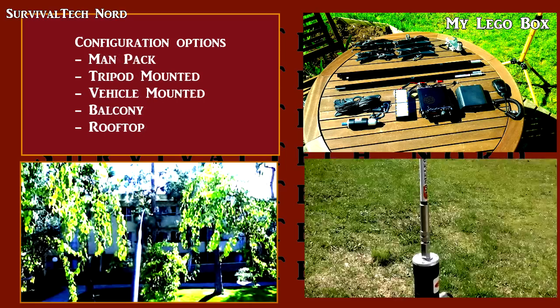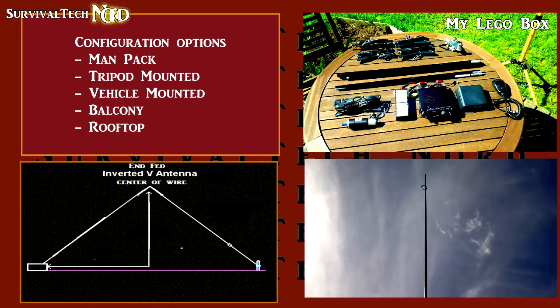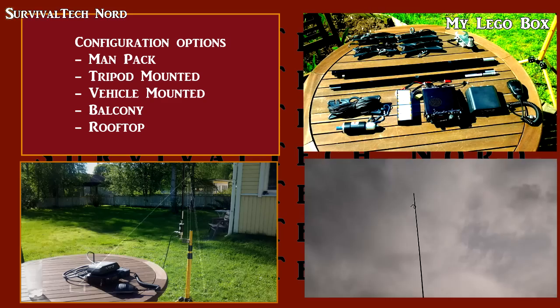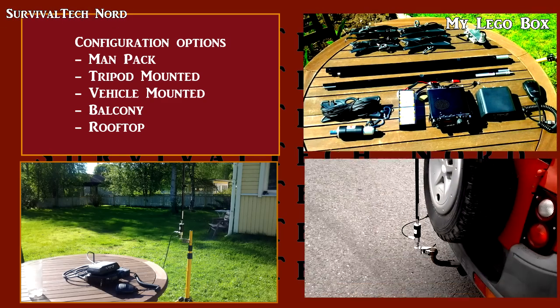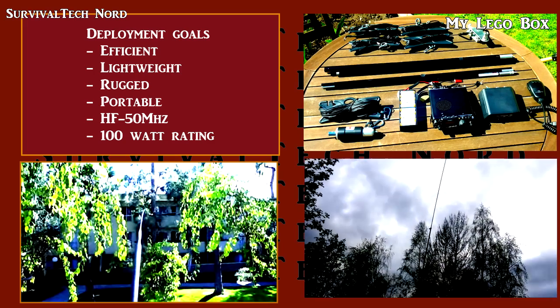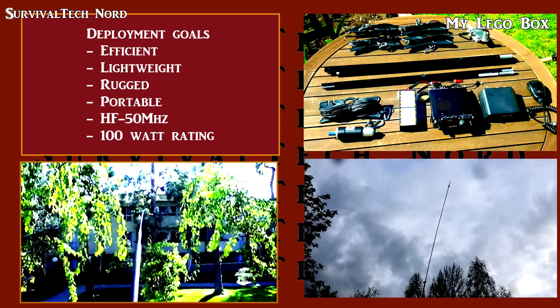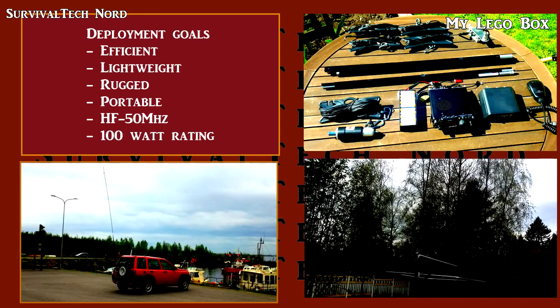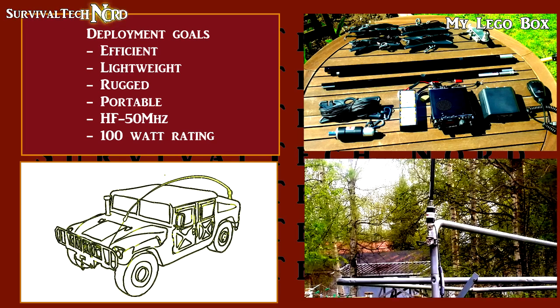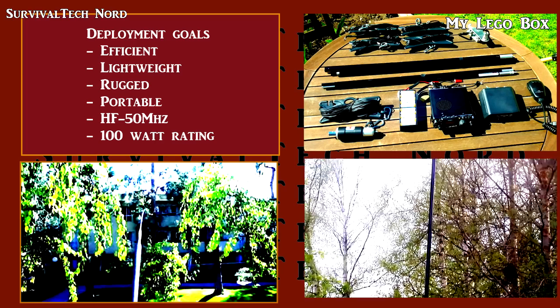Now, this IMPASS system I'm showing you uses all components that come from a company called Chameleon Antennas. Chameleon Antennas seems to understand very well this Lego block methodology, and many of their products are designed with multiple configuration options and accessories that expand or increase their capabilities. Of course, if you had the tools and expertise you could build your own systems, but I'm very much happy with these.